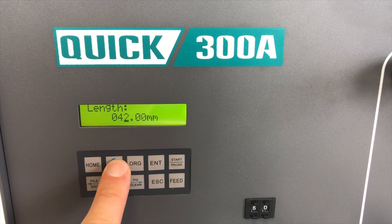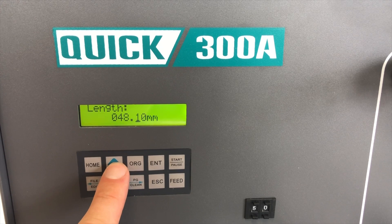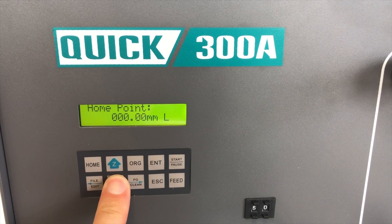However, as great of a job as flux does in prepping surfaces, flux is flammable and it can create problems or defects in electronics assemblies if the gases created during the soldering process are unable to exit quickly and safely. This can lead to solder ball or flux splatter defects.